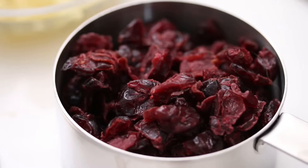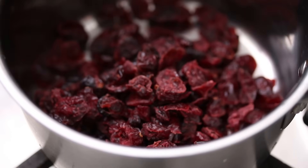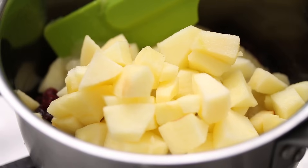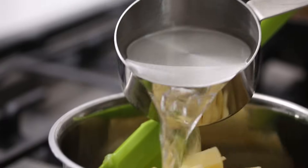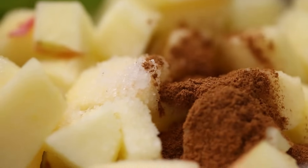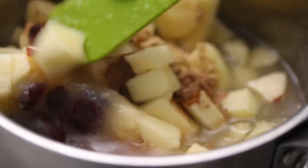You can start by making the cranberry applesauce, which is all done in one pot. It's super easy — you can also use a pre-made cranberry sauce if you want. We're gonna add cranberries, applesauce, diced apples, water, sea salt, cinnamon, nutmeg, allspice, and ginger. Just give it a stir and let it simmer.